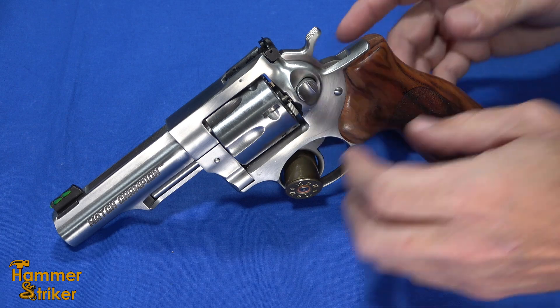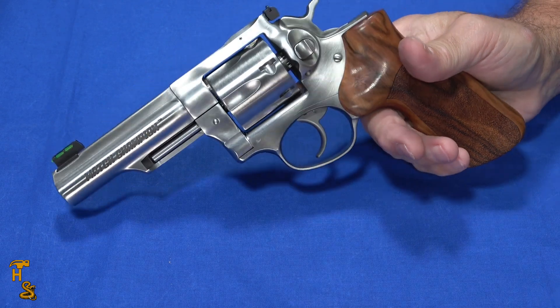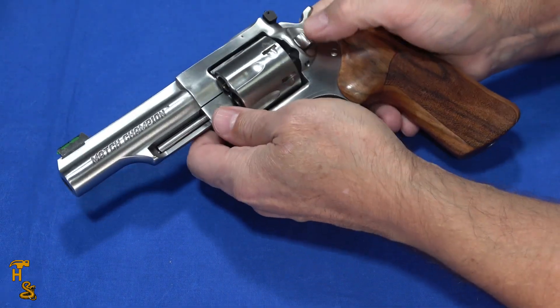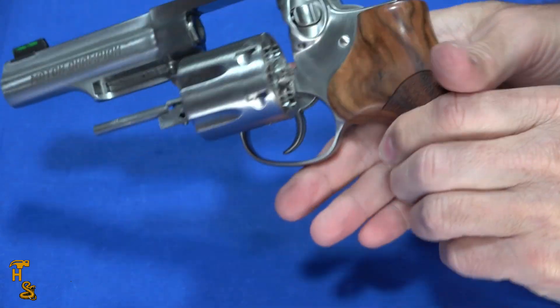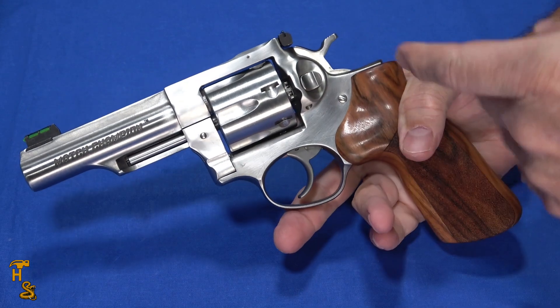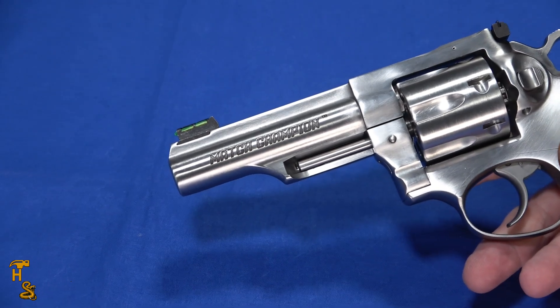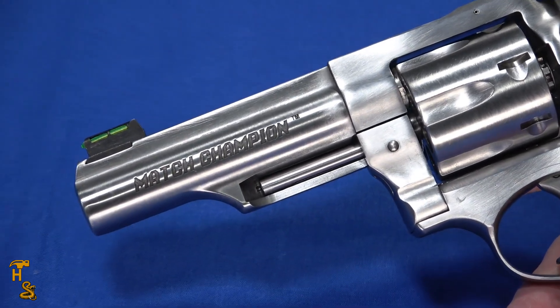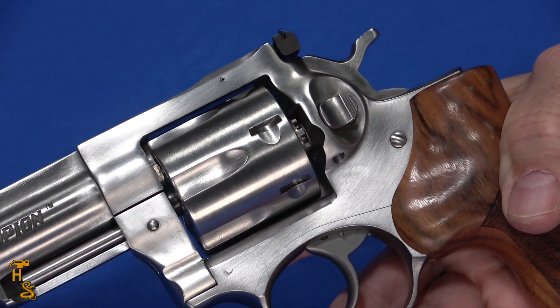This revolver is basically a factory-tuned GP100 — that's what the Match Champion series is all about, similar to the Smith & Wesson Performance Center. What they've done is they've tuned the trigger, tuned the hammer, and this is chambered in 10mm, which is relatively rare. They make these every few years, make a small batch — kind of like Glock with the 17L we recently acquired — and when they're gone, they're gone.